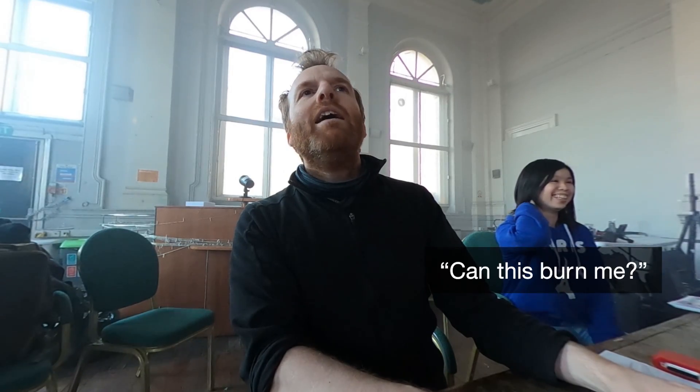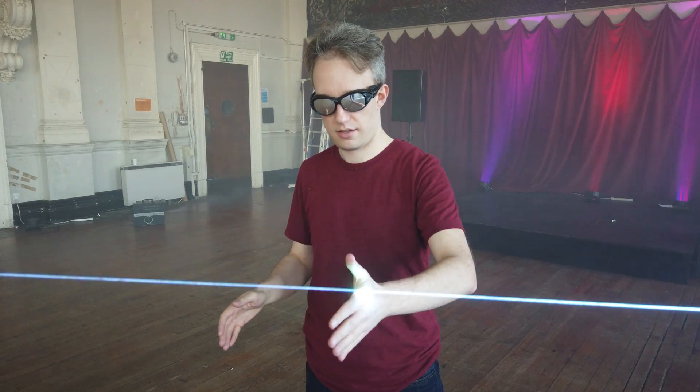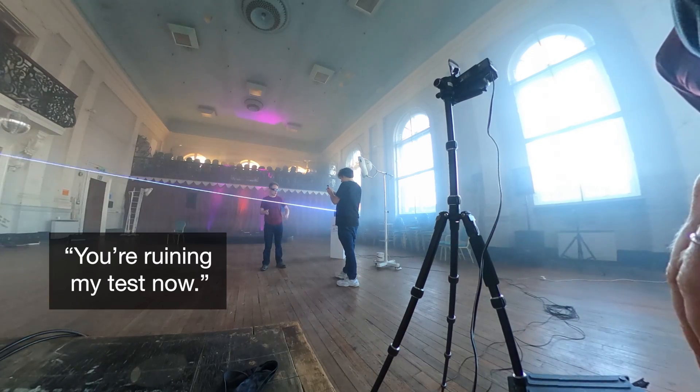Can this burn me? Yeah. Okay. Of course — you're ruining my test now. Oh, sorry.